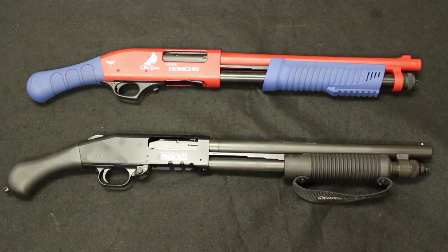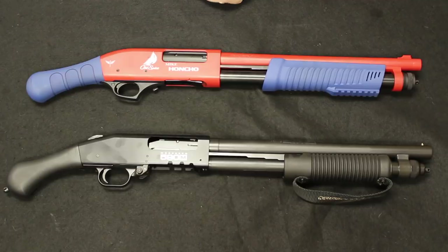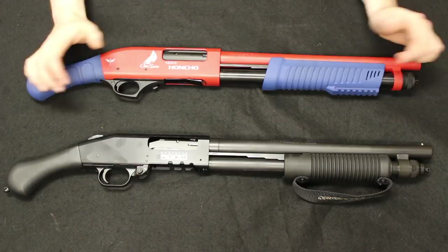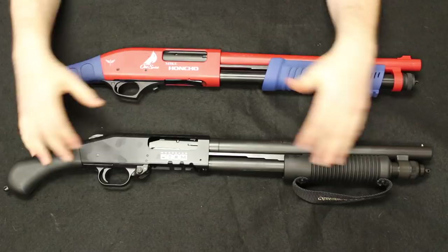Today's video is a tabletop review and comparison of the Mossberg 590M Shockwave — the 590M is the one that takes the detachable 10-round magazine — and the Mike Honcho. We are not too sure where this is made, probably forged by Baby Jesus himself, but very rare, very elusive, and we are just really pleased to have this here to show you.